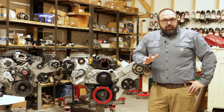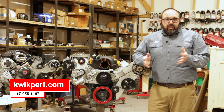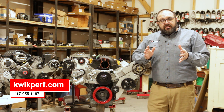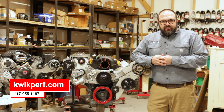Welcome to the Quick Performance Engine Lab. Today we're going to talk about how to diagnose and troubleshoot belt noise on your serpentine system. It's a problem that almost everybody deals with, from Ford and GM to people like Quick Performance, and there are just some quick tips to work you through this process and get your system to where it quietens down.